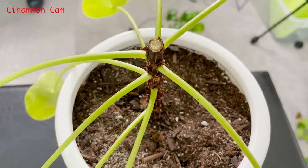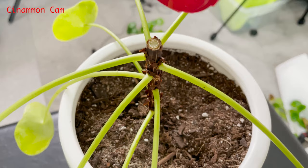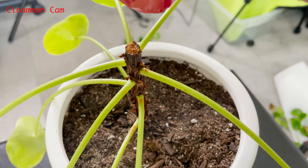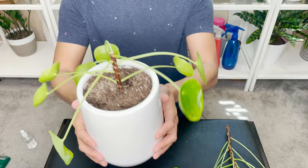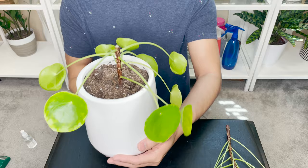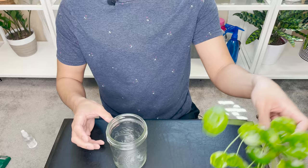Here is the cinnamon — and right there you can see the incision. We're just gonna carefully put cinnamon on there. Just like that — hopefully the bad bacteria don't come in. I'm gonna leave this be and hope for the best. I'll probably give it two weeks before I start to see any signs of new growth.